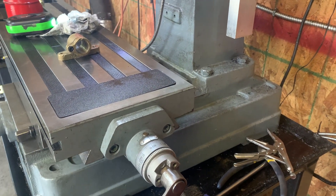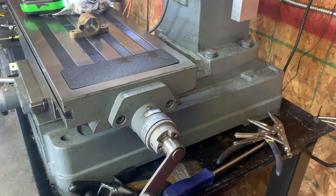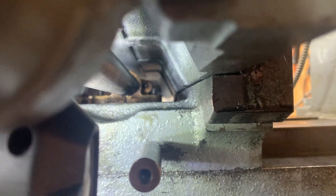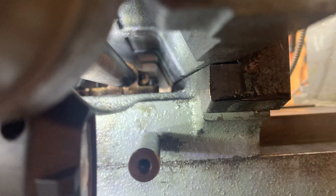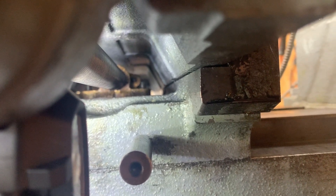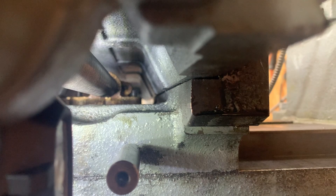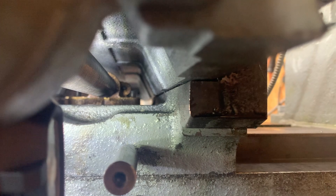Let's look underneath the right side and show you the orientation. We're looking underneath the main bed — and as you see, the adjustment bolt is on the right side, which is facing the back of the mill. Now there is no sideways pressure at all anymore on this lead screw nut, therefore it performs really, really well.